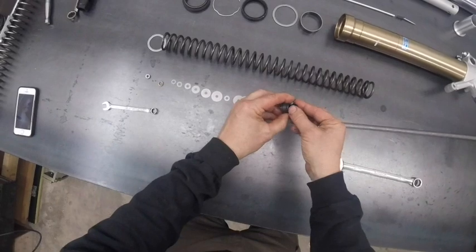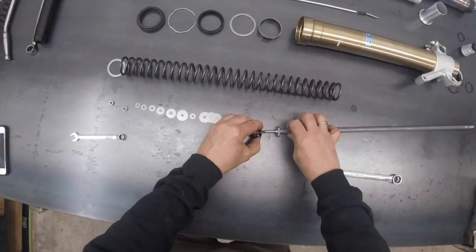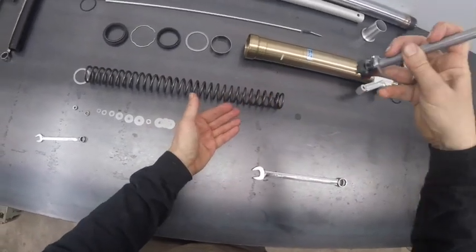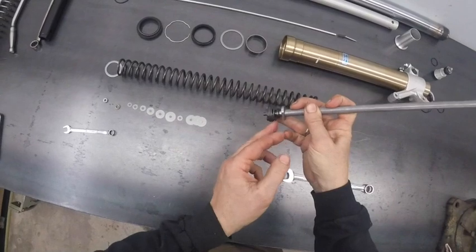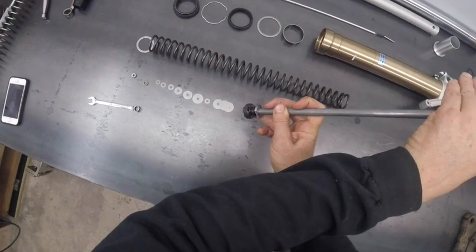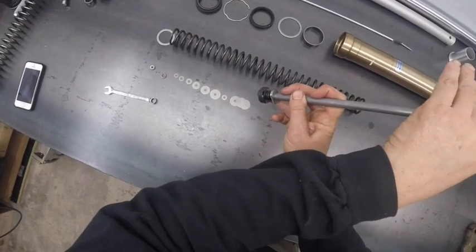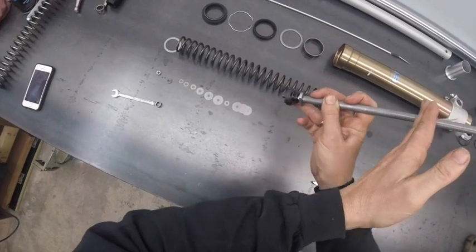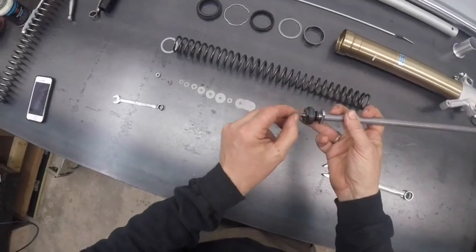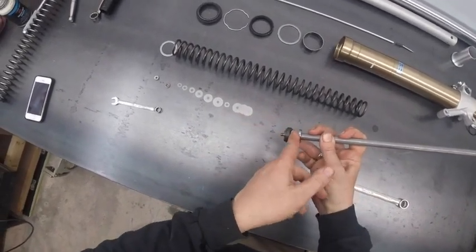On the other side of the valve, you just have a check valve. This is a rebound adjustment. As the fork compresses, the oil can freely flow past this check valve to refill the upper part of the cartridge. But then when the forks extend and the damper rod withdraws back up to the high end of the cartridge, this check valve closes and forces all of the oil to flow past the shim stack. That's how you get rebound damping out of this valve without a significant amount of compression damping.